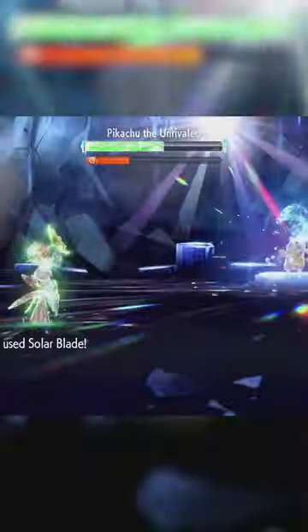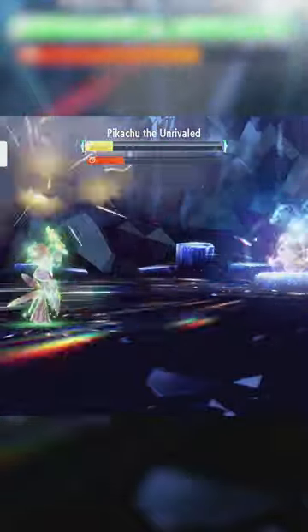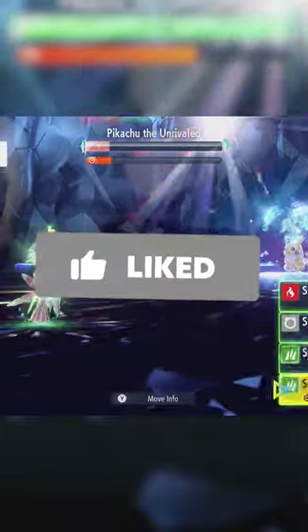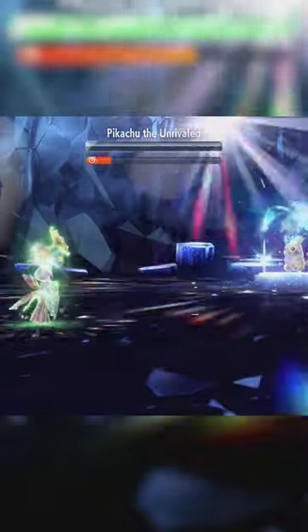You also need the sun up for Solar Blade. Apart from that, use Sword Dance until you're at max Attack, then use Solar Blade until you get your Tera Grass. Then Tera Grass and just keep Solar Blading until Pikachu faints.